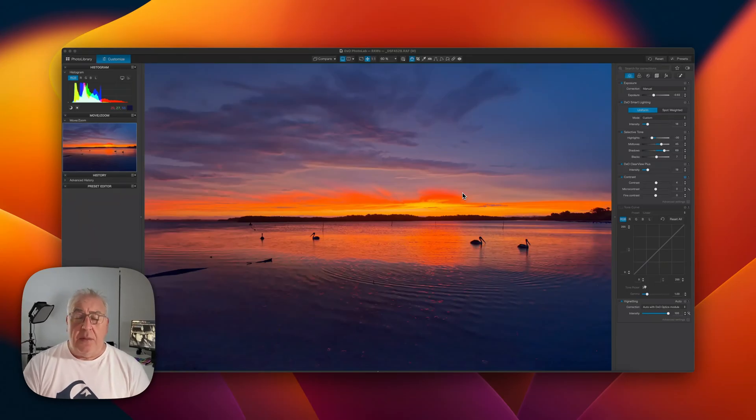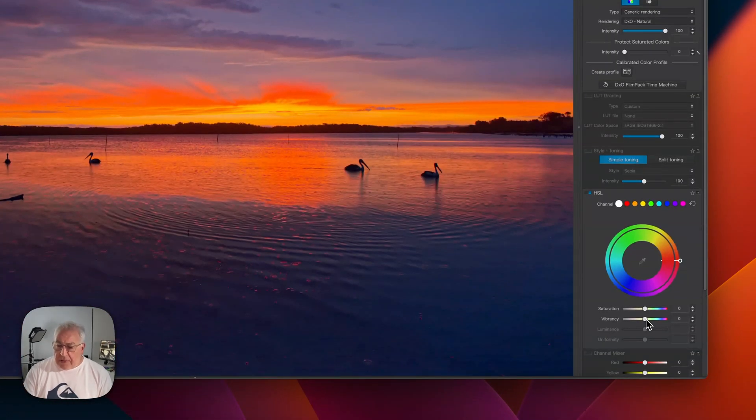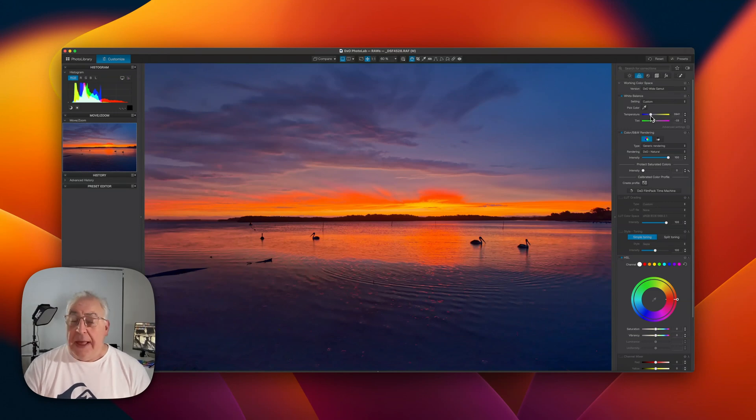There is definitely such a thing as too much saturation, and allow me to demonstrate on this photograph I took in the aftermath of a powerful little electrical storm that blew through the neighborhood just a couple of nights ago. You can see it's already quite a saturated image. The saturation and vibrancy sliders are both on zero, and in fact I've actually tried to cool the image down — it was such a vibrant scene.